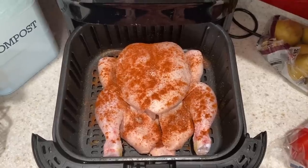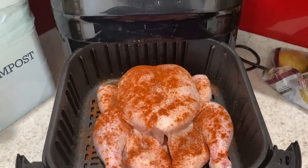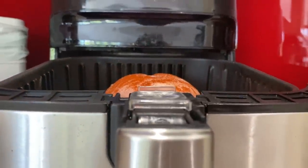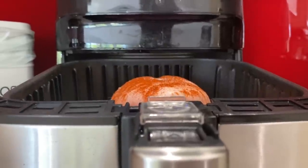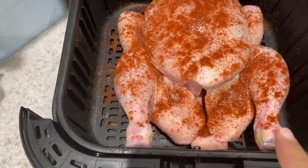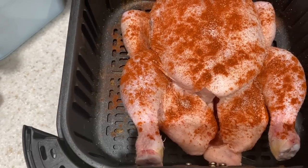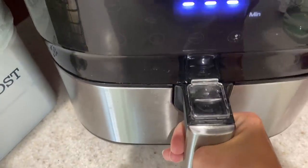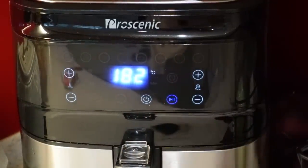So in my air fryer I have got a chicken — this is a small chicken. I tried this before with a larger chicken but it was too big. You want to make sure that when you put your chicken in it's not going to go over the basket, otherwise it won't be able to slide in. On the top of my chicken I have just put some salt and a bit of paprika — I haven't put any oil or anything on there. I'm going to pop my chicken into the air fryer on the chicken setting which is 182 degrees centigrade for 20 minutes.